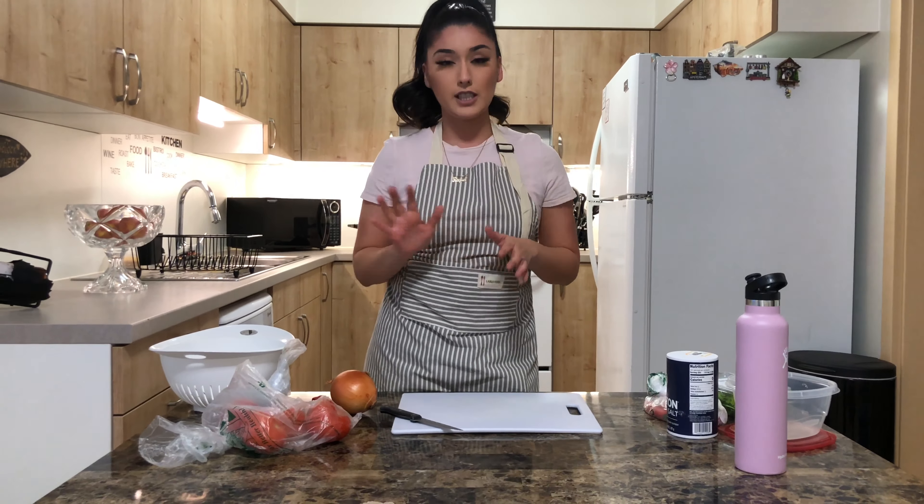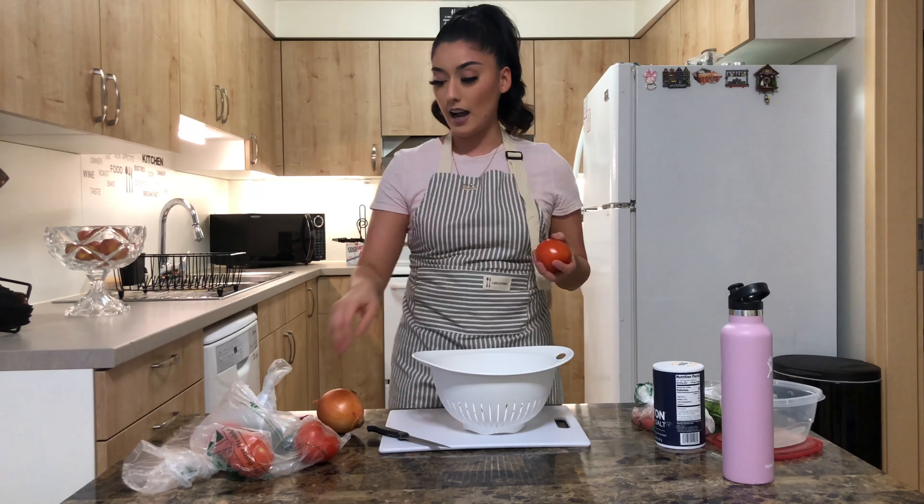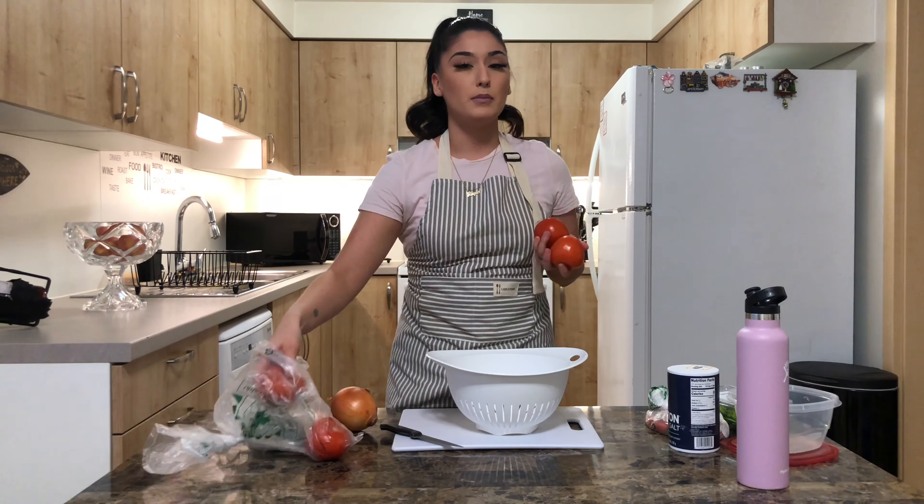First things first, you obviously want to wash all your vegetables and make sure they're clean. I usually do two tomatoes but for this video I'm going to go ahead and use three.